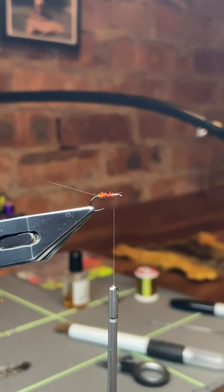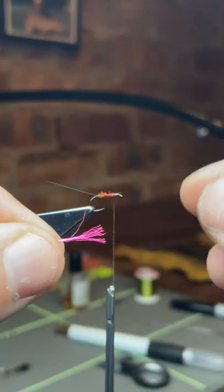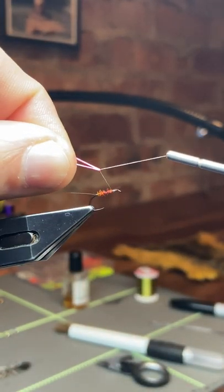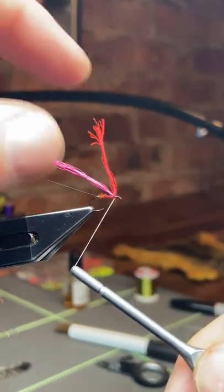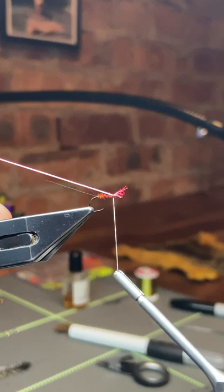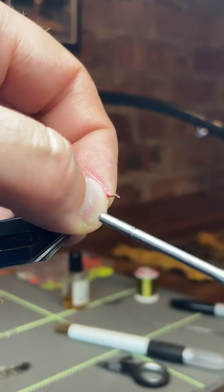At that point I'm going to catch in a little bit of hot pink poly yarn. When you're catching any of these kind of materials in, the easiest way is to fold it around your thread and use your thread to guide it into the position you want on top of the hook. That is the easiest way to catch in these kind of materials. Then knock a turn on and shorten it up — again because it's a little bit quicker. Tied in nice and tight so it can't move.